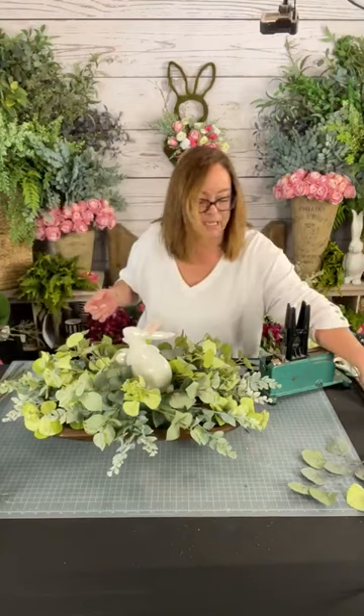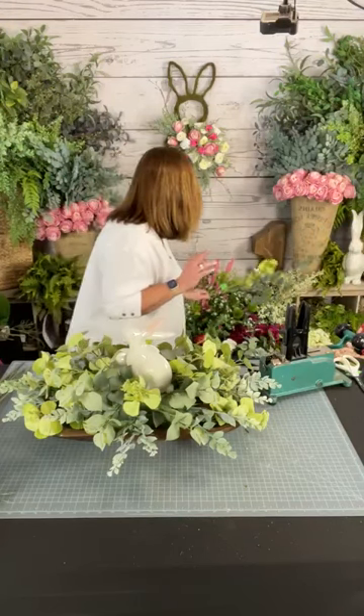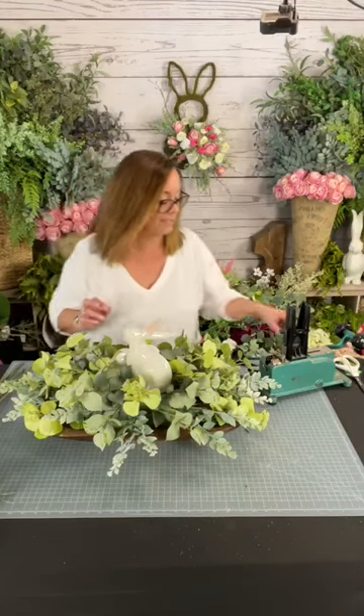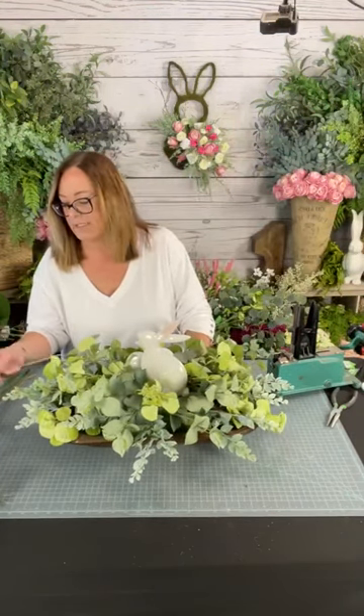I think we're done with greens. I had also brought some silver dollar eucalyptus but we don't need it — too busy. We have three kinds of greens in there now and that's really all we need. You can go overboard where it's just too much, so you've got to know when to stop. That is one of my biggest challenges — I'm like, oh I could use this and that and the other. But a lot of times I start and then back off.